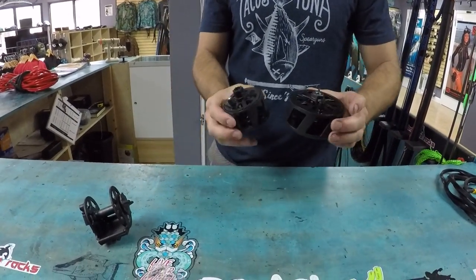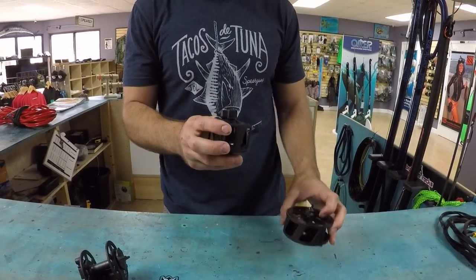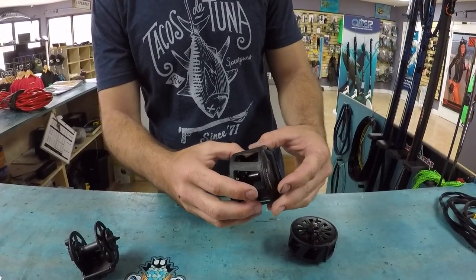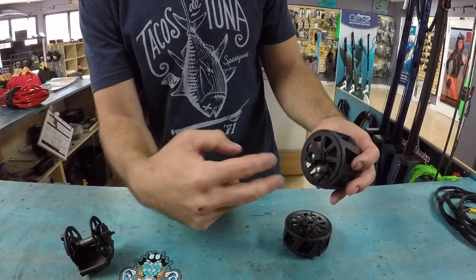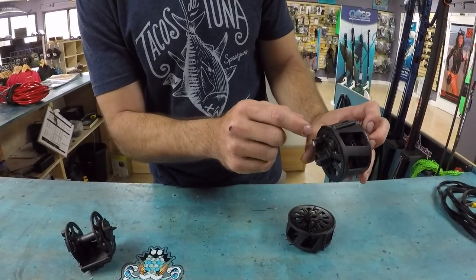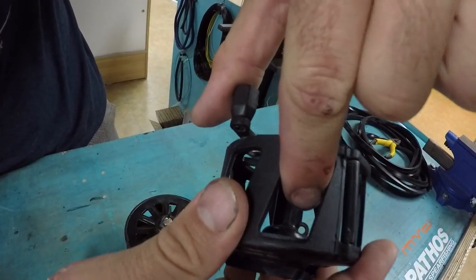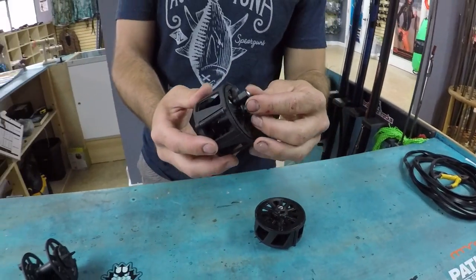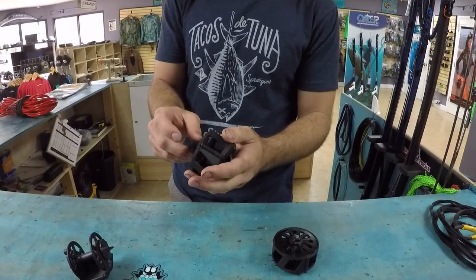Let's talk about the horizontal ones. The horizontal reels are very similar to the vertical — they do the same thing but look and work a little different. This is the 35 meter. Here you have your handle, here's your drag knob, and here's the housing for the reel. It mounts the same way — you would pop that screw out, undo the drag lever, take it all out, pop the screws in, and put it all back together again. You have a little roller here where the line would go out of, and inside there's a little hole where you actually hook up your reel line — that's where it anchors. This is a cute little reel that would go really nicely on a reef gun, like a 90 or 80 centimeter gun.